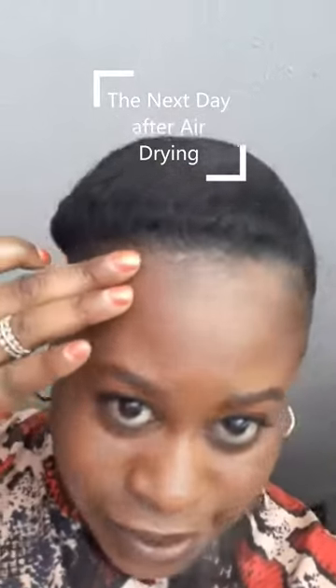This is what we have here — a simple style using Maine Elevation products. We just have two flat twists, and I crisscrossed them in the back. My hair is nice and moisturized. I would say this is a perfect style for the summer — keeps your hair out of your face and keeps it moisturized.